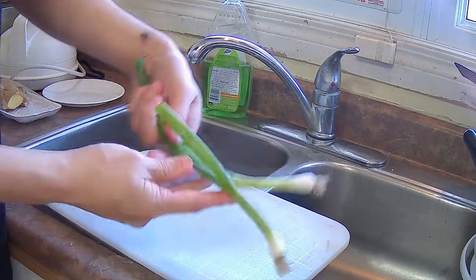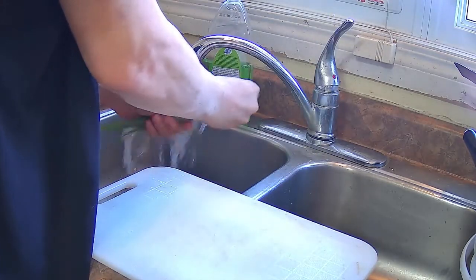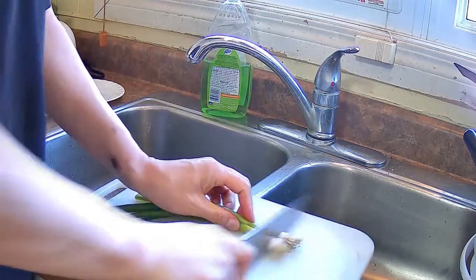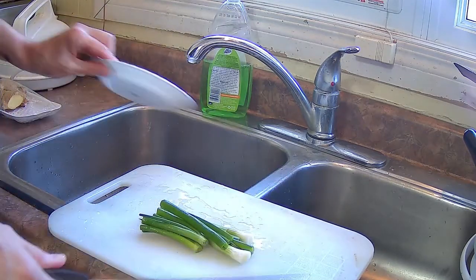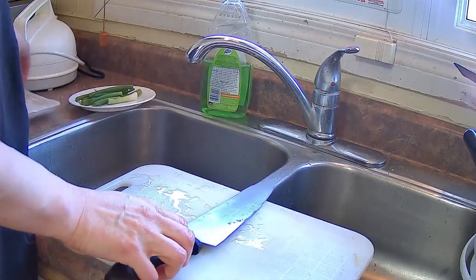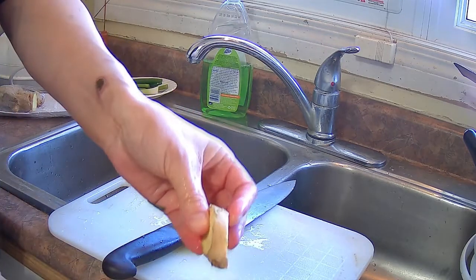I've got two green onions here that I'm going to use for the soup stock. I classify this as a Cantonese hot pot because it's going to have two different soup stocks. I have a yin-yang hot pot soup pot with a partition down the center so you can have two different soup stocks.